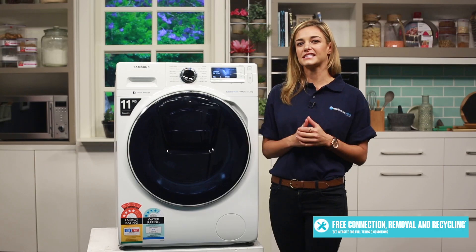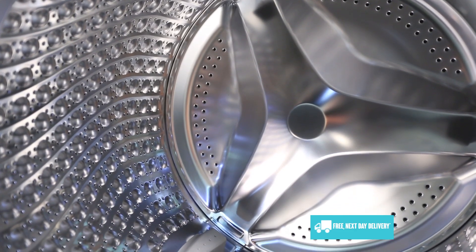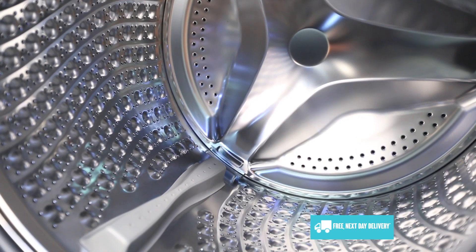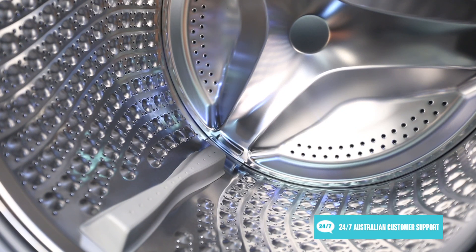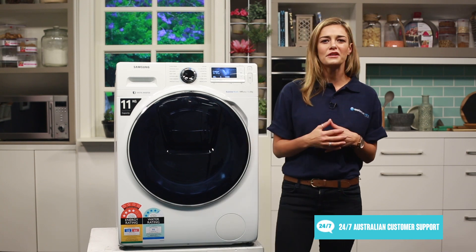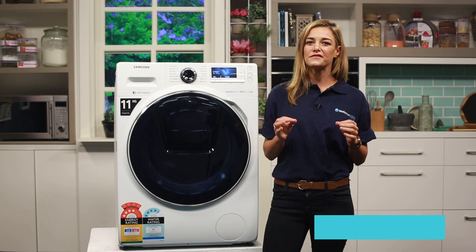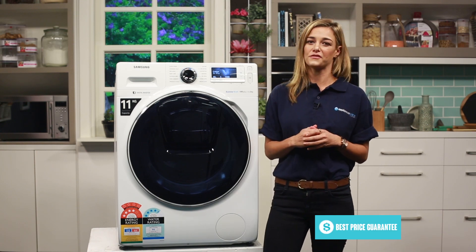Something unique to this Samsung washing machine is called VRT Plus. This essentially uses digital vibration sensors to detect how much vibration the machine and drum is creating, and automatically adjusts the spin speed to counteract these vibrations. We've all had that moment where you hear your washing machine rattling or trying to walk across your laundry floor. VRT Plus helps nullify this issue, giving you a quieter wash while reducing wear and tear of your machine.